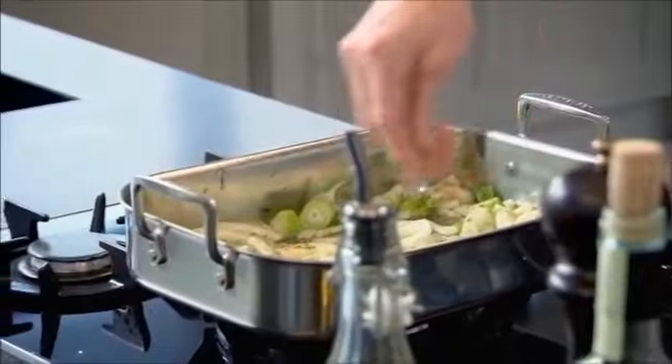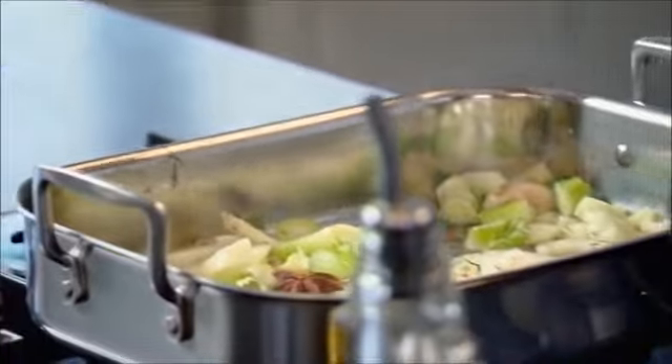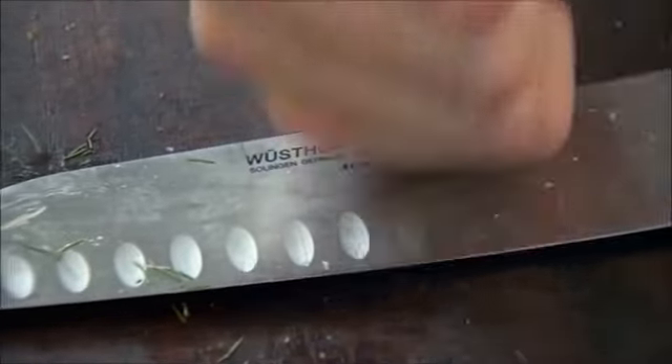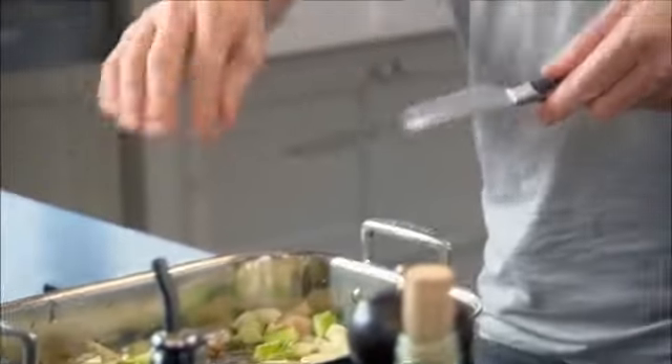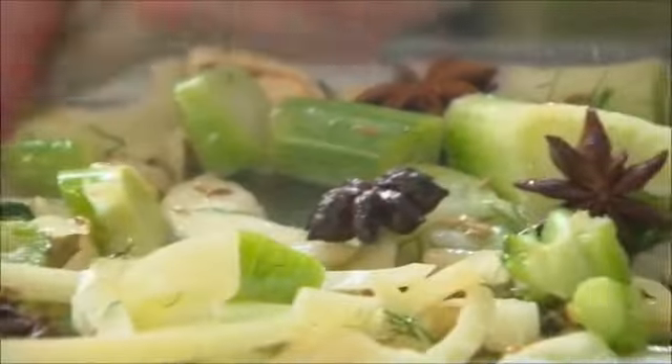I like the nice strong aniseed flavor that goes with that rich dense pork. Fennel seeds — delicious. Star anise in, and just a couple of cardamom seeds. They're like little firecrackers — incredible. Finish with fresh bay leaves.